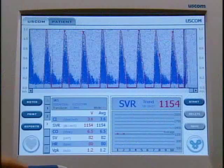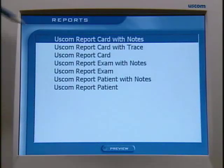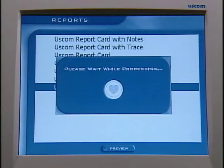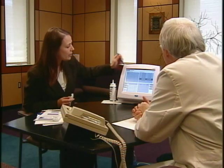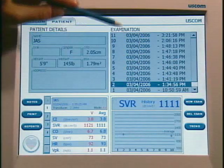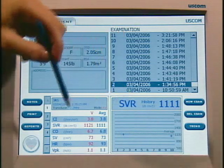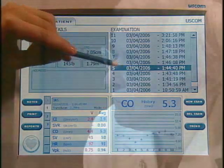You can also generate a report by touching the report button and choosing from a number of different report types. This will give you a full report on the exam. There's also a patient tab that I can go into. This shows the major feature of the ESCOM device, which is its capability to show trend. You can see all of my exams — a large history is formed here — as you'd want for a patient in the ICU or the emergency department. You can look at any individual exam by just touching on it.